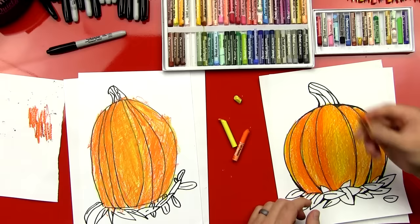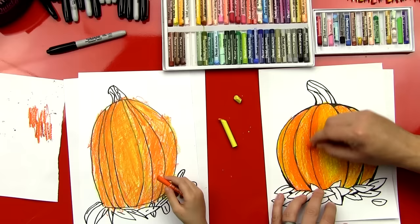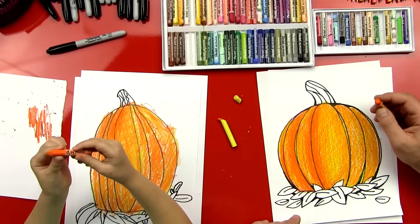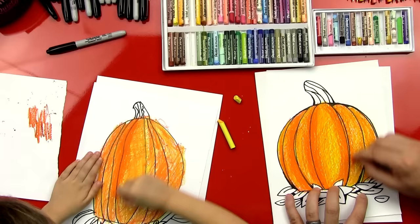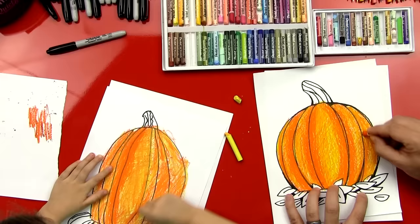Now get your dark orange again and we're going to press really hard on where the black lines are and make a little thick strip right there. It makes it look like there's a little bit of shading. So press really hard just on the black — well, not too hard, you don't want to break it. Go all the way down on this first line. And then go over on each line. That's perfect. It looks like it's shaded. I want to color the leaves. We're going to do those next. And the stem. And then we'll be done.